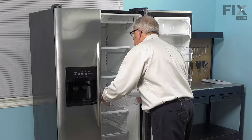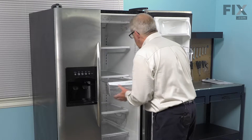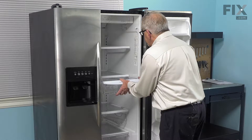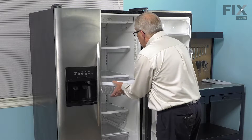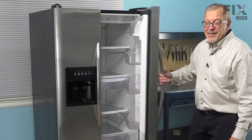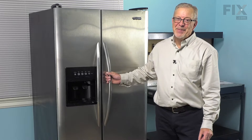We'll insert it. We want to make sure that we line those lips on the side of the drawer with the rails of the shelf, push it back to the stops, push it all the way in, and our repair is complete.